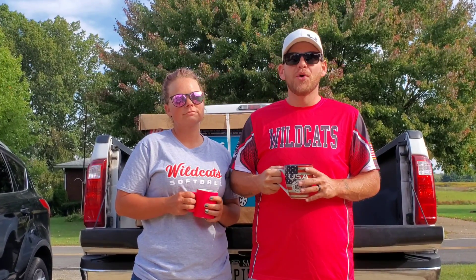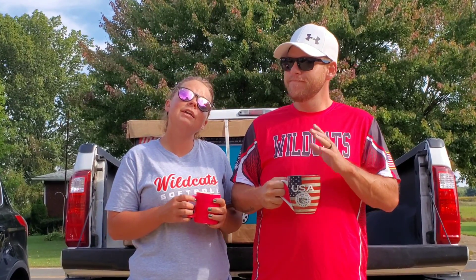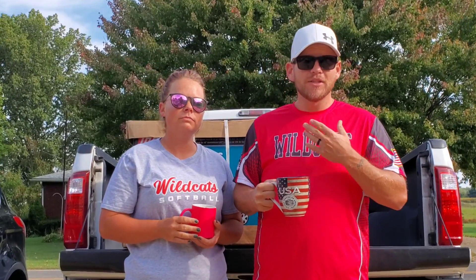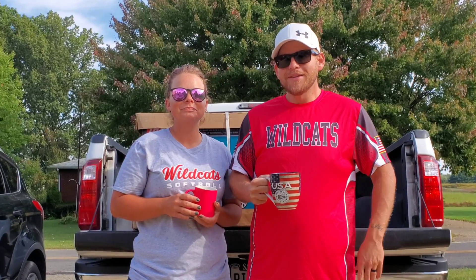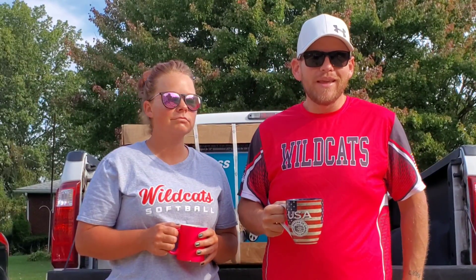Good morning everyone! How are you doing on this beautiful Sunday morning? Good job, TQ. Anyways guys, super early — we're trying to get this video done before we gotta go to softball, that's why I'm in my beautiful pink. It does look beautiful on you. We're trying to get a video put together before we head off to softball around noon, 1 o'clock today, and we're going to be there all day.